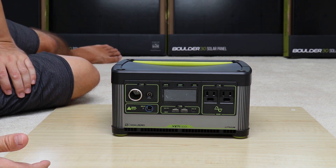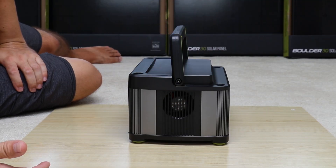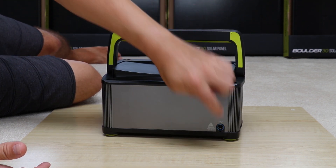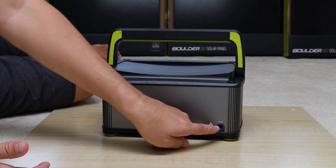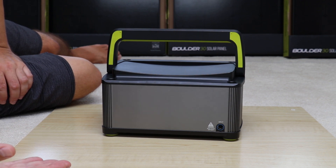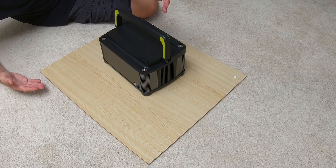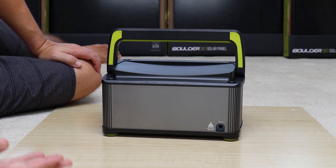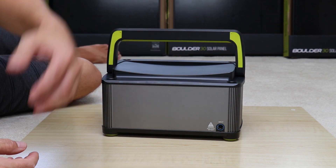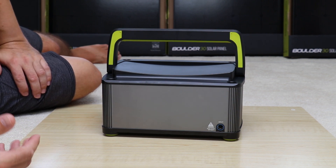There's ventilation across the bottom and a fan on the side for heat exhaust. On the back, there's a secondary 8mm input — both are MPPT — but if you charge solar panels into both front and back simultaneously, it automatically defaults to the front solar charging input. This gives flexibility for a clean cordage setup in a van, home, or camping arrangement.